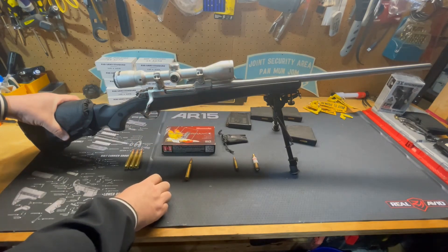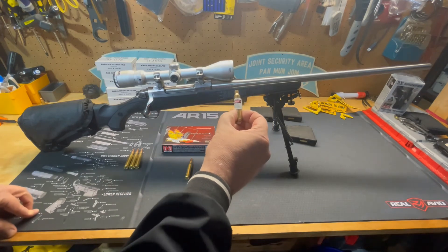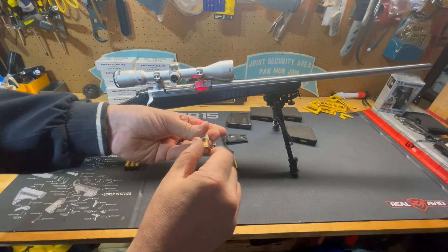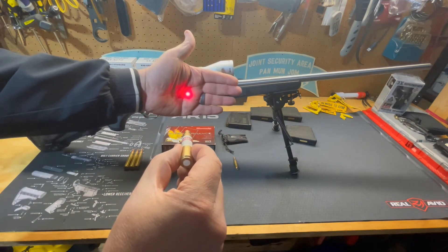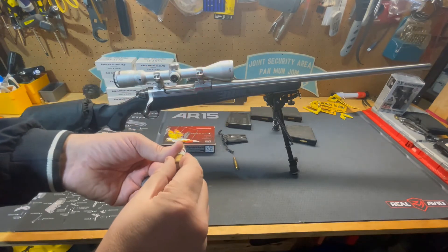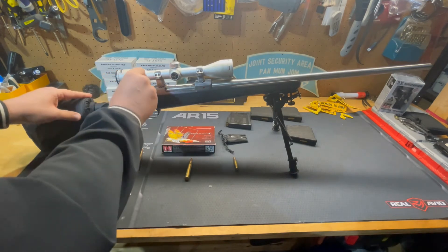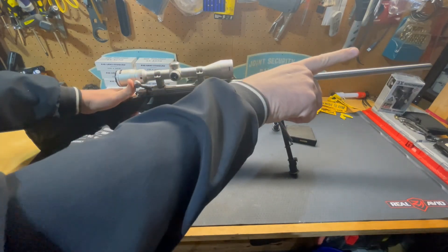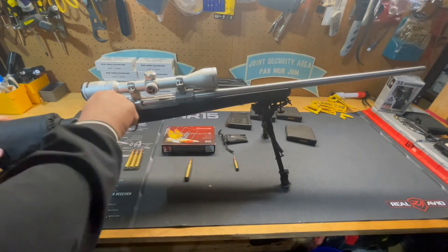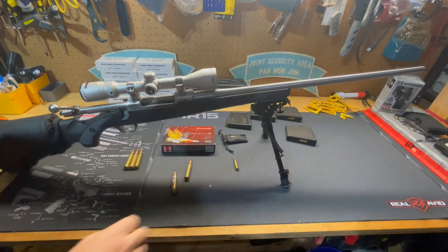To help sight this in before going to the range, you can use a bore sighter — Sight Right makes these, and Sight Mark makes something very similar. It's a brass body with batteries inside that you twist on. You drop it into your chamber, which projects a laser, and then you can adjust your scope to at least get the rifle on paper before doing your final zeroing. You pull it back out and release the button at the bottom to turn the laser off until the next time you need it.